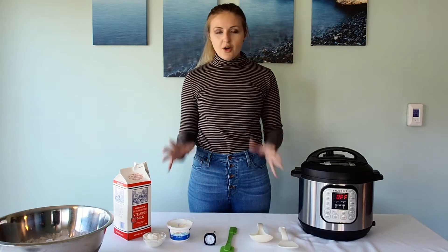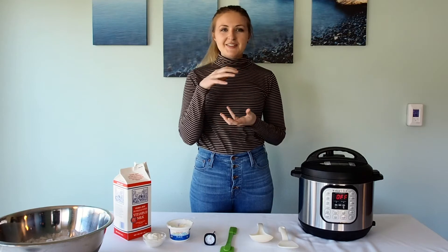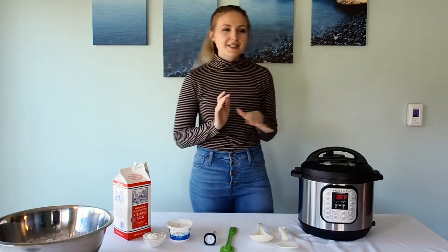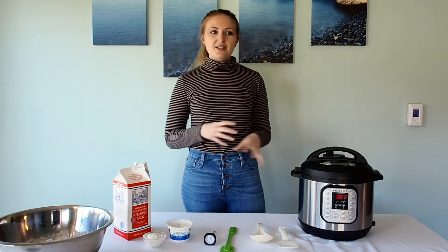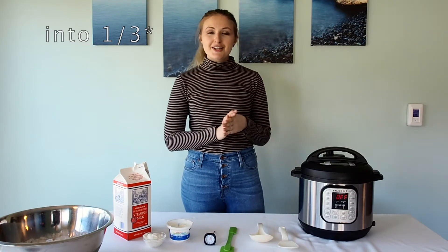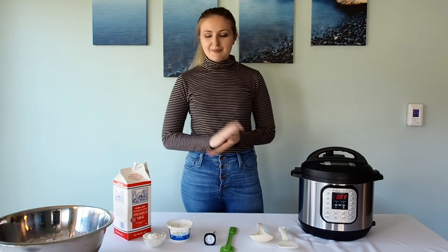I used to go through a whole thing of Siggi's yogurt every week and it's like six dollars per container. I started making it myself because I noticed on the Instant Pot there was a yogurt button. I looked it up from different bloggers and I've managed to cut my yogurt budget by a third. So if your family goes through a lot of yogurt or you just want to try something different, this is definitely a recipe that I think you'll like.